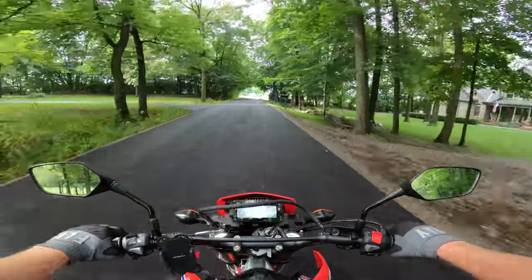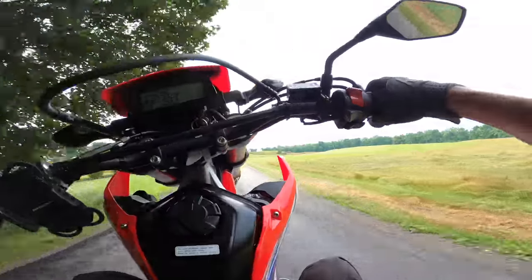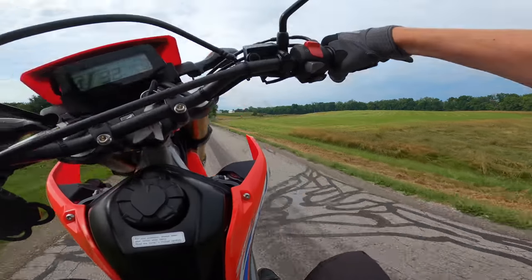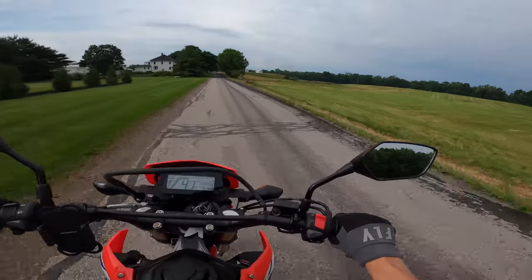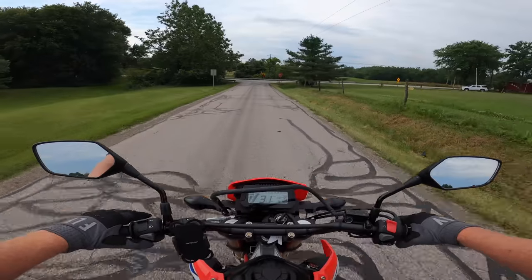But what's the first thing you've got to test on a supermoto? Right off the bat, I missed the skinnies. For me I have way more control with the skinnier tire setup — that'll take some getting used to.